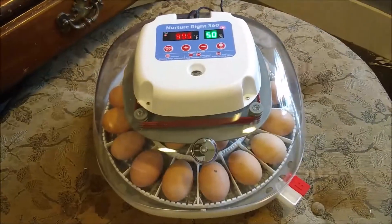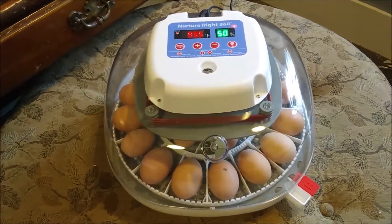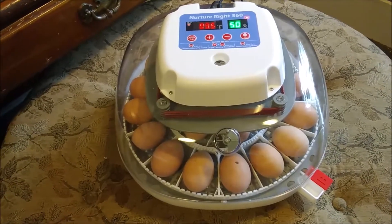I did end up getting a new incubator after doing a lot of research and reading reviews. I picked this one - it's a little bit more pricey than the Wright Farms incubator was and it only holds 22 eggs, but I'm very excited about it. This is the Nurture Right 360 by Mana Pro.